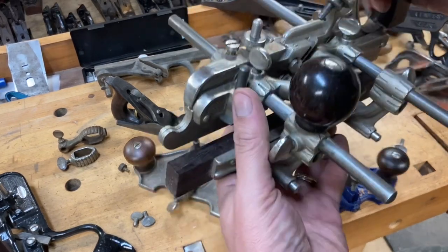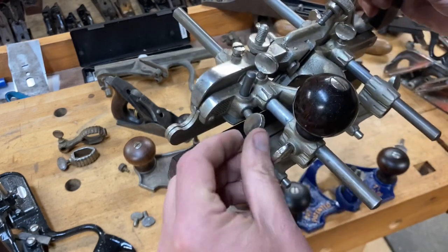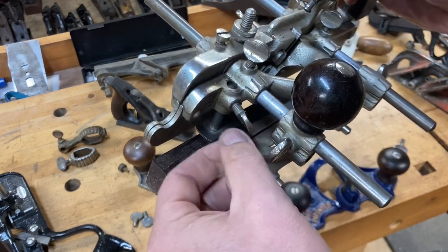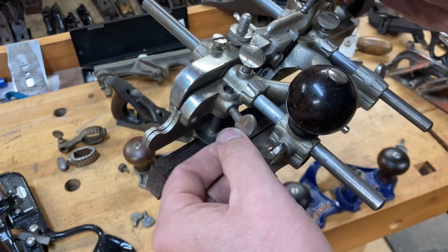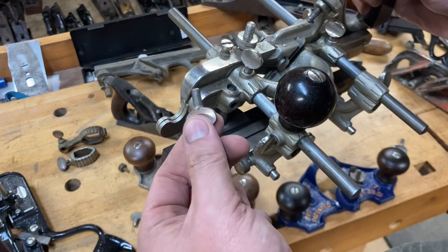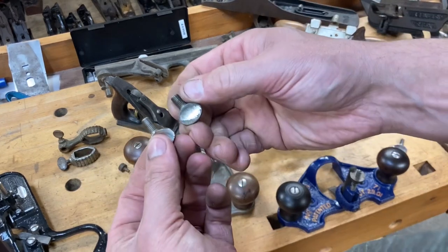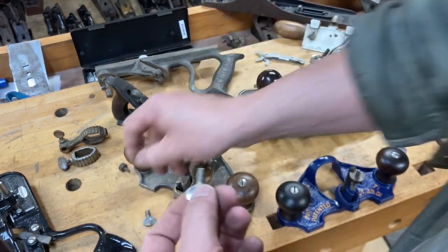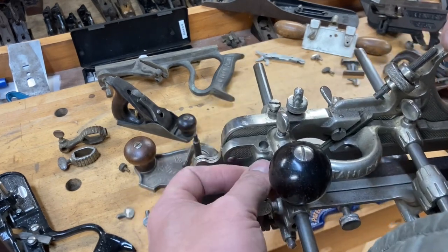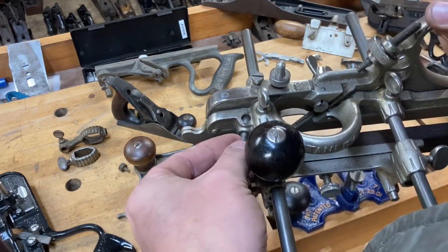If you have the collar with the extension to hold an additional attachment, that screw has the same threading as what you have on the 45 on your center skate. There is a little variance in length for the one that holds the depth stop in place — my experience has been that the depth stop screw is longer — but the threading is still the same. So once again they're interchangeable. The goal is to make sure whatever we're locking in place — whether a depth stop on the 45 or the additional attachment on your 71 — locks in securely.